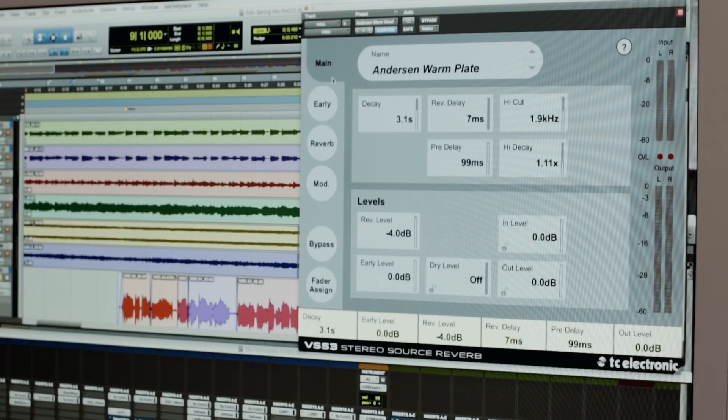My pre-delay is 99 milliseconds and my decay is 3.1 and then it's very warm. The high cut is 1.9, high decay is 1.11. So when you listen to exactly the same bit but in the whole mix, it's almost like Mike is really dry but he's not — he's very wet.